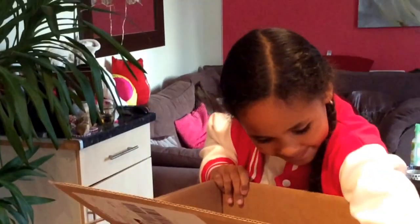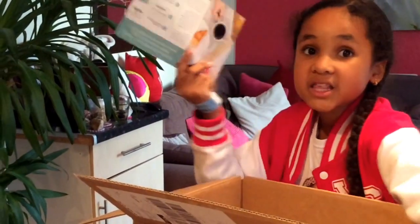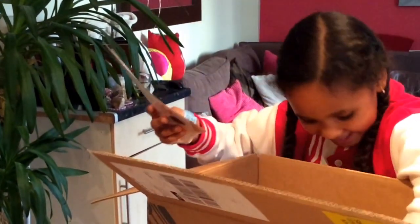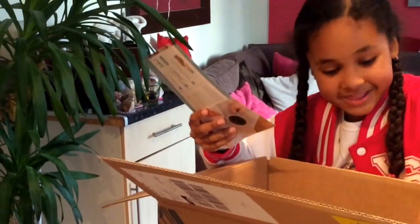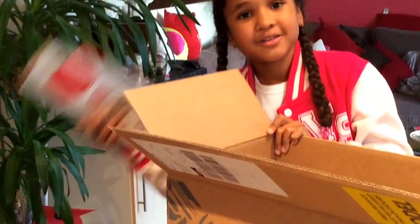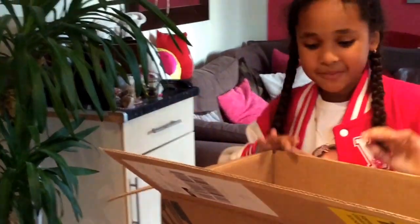There is a lot of packaging. It also comes with some leaflets — not mainly about Gusto, but if you want to buy the box then it could be helpful to you.